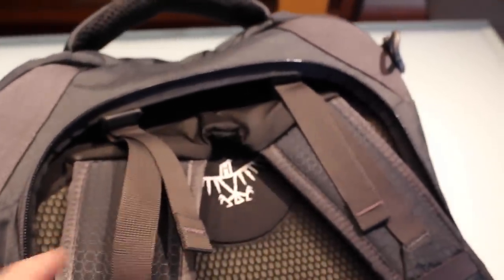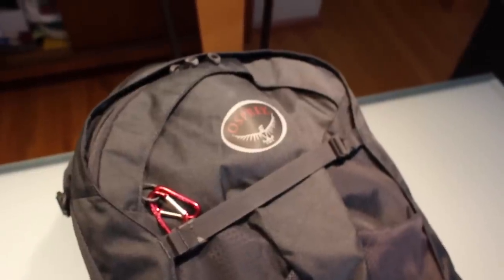The bag itself weighs under three pounds. It comes with a real suspension system, which you don't get in a lot of bags, meaning you get a full waist belt and adjustable shoulder straps. The bag is made for travel — it's not a hiking backpack. Osprey specifically designed the Farpoint series for travel, which is why a lot of people tend to go towards this one over hiking backpacks.